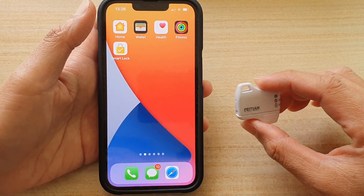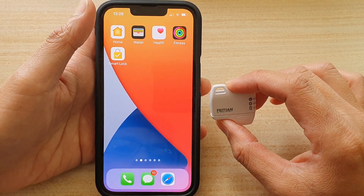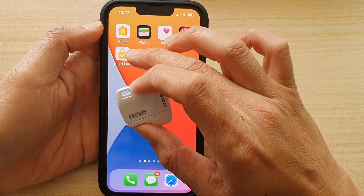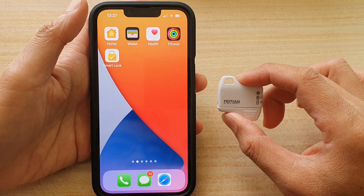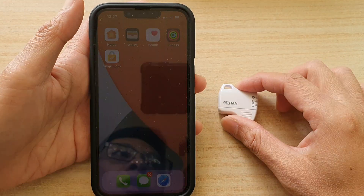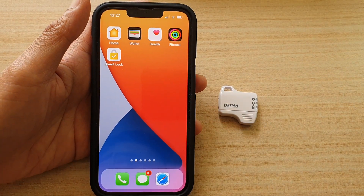We have successfully connected the Vision K32. Whenever you need to use this hardware key to sign in to your account, you can do so using the Smart Lock application. Thank you for watching — please subscribe to my channel for more videos.